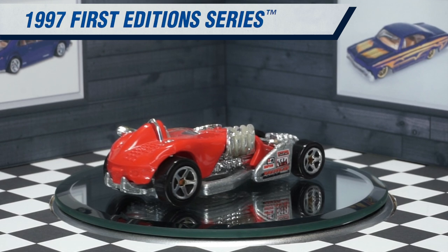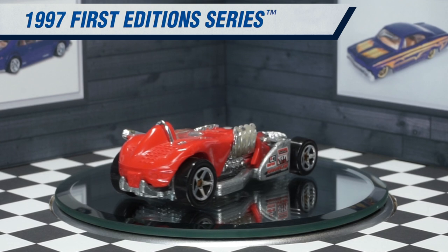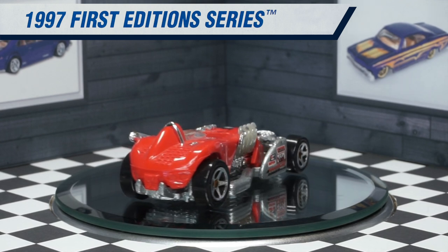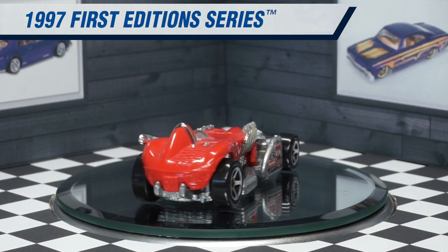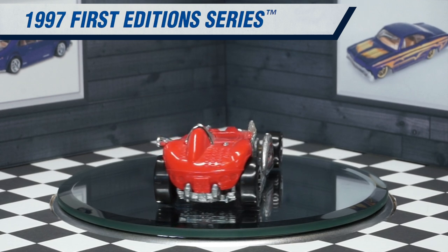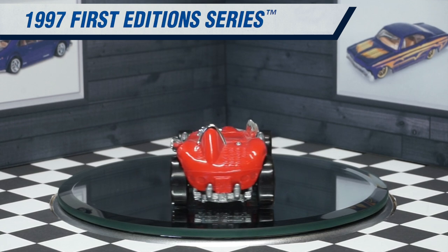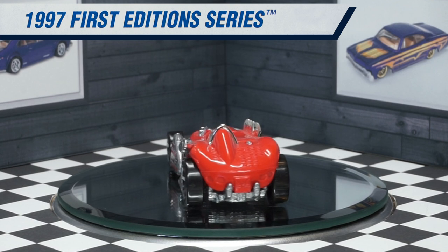Various racing tampos can be found on the side of the vehicle and they're from real manufacturers, which is awesome. They include Edelbrock, Simpson, and Murrock. It also says Salt Flat at the bottom, and there are also two black tampos underneath the Murrock that I cannot read unfortunately.